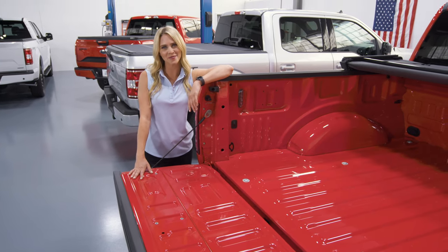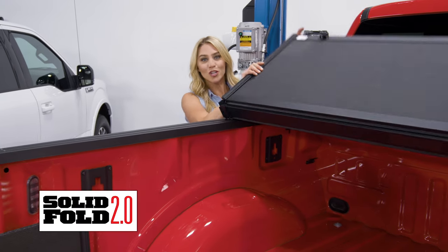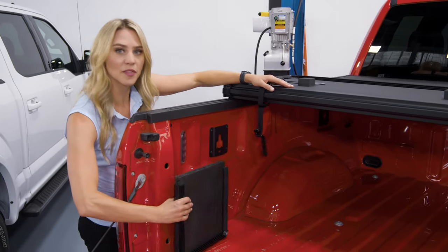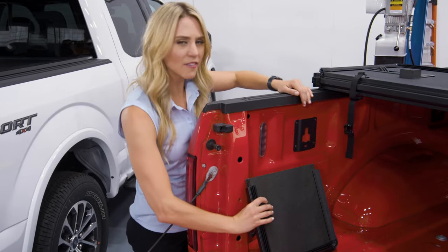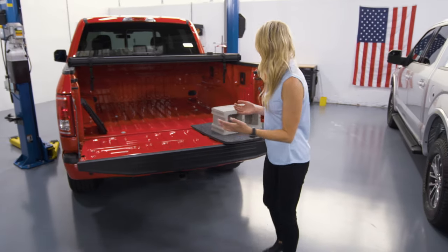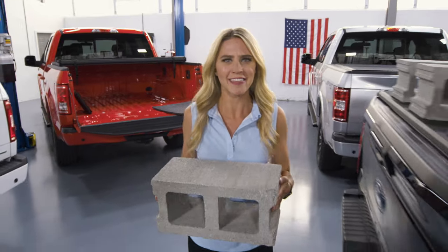Moving on to the X-Tang big brother, the Solid Fold 2.0 works and installs just like that Trifecta. But the big difference is it's a hard cover made with one-inch-thick dent-resistant hard panel. That obviously adds a level of security, and it also means this cover is super strong — believe it or not, it can hold up to 600 pounds of distributed weight. That's incredible.